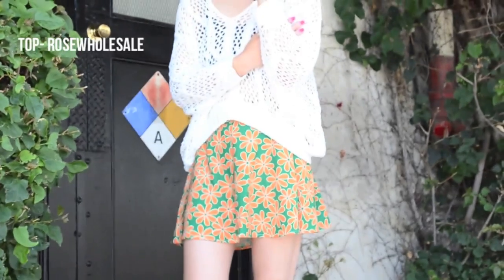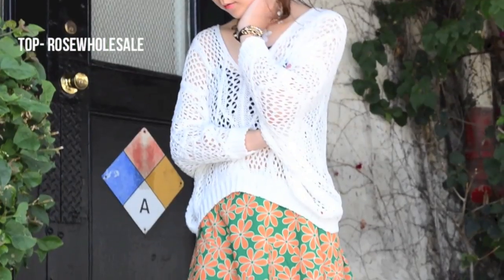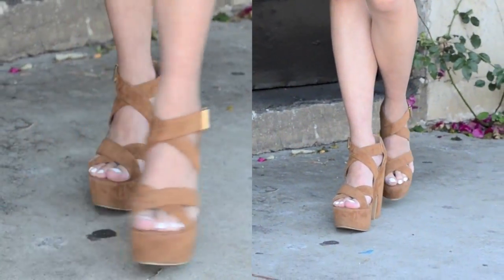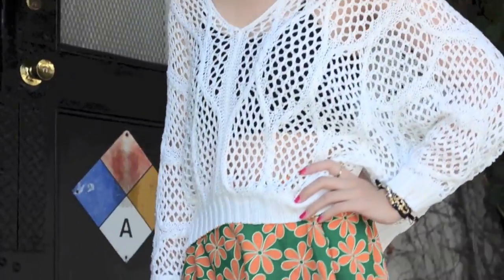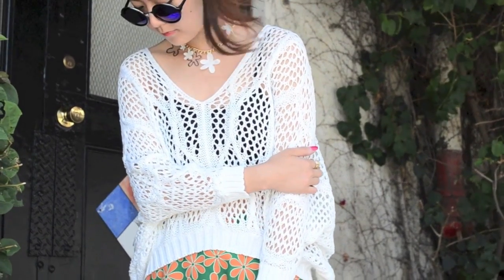For the second outfit, I simply toned down the color of the sweater and went all out with this gorgeous daisy printed skirt. The combination of white, orange, and turquoise green colors are unbearably luscious, and the elastic waistband gave an additional plus to comfort. One tip for choosing a pair of shoes when bare-legged is to choose the one with a color that matches your skin tone — it will definitely help to achieve an elongated look. Hope you enjoy the tutorial and have fun!